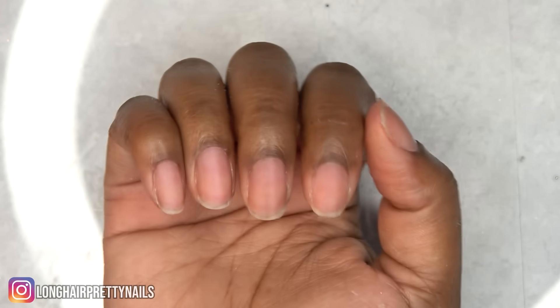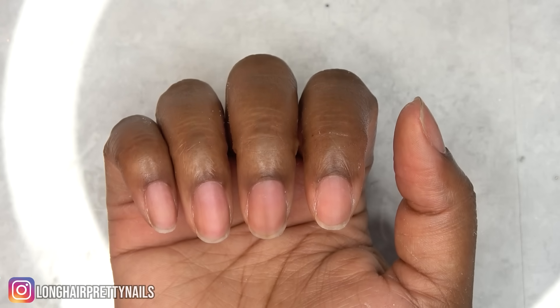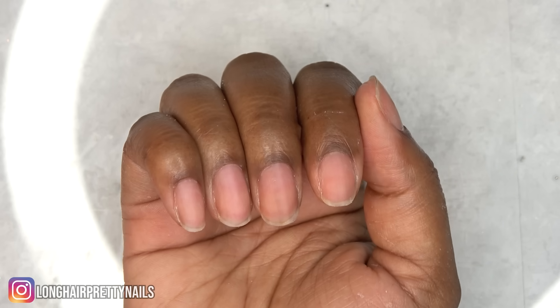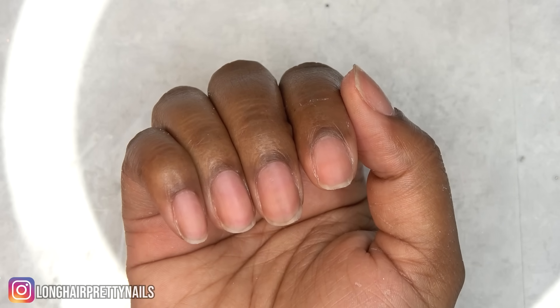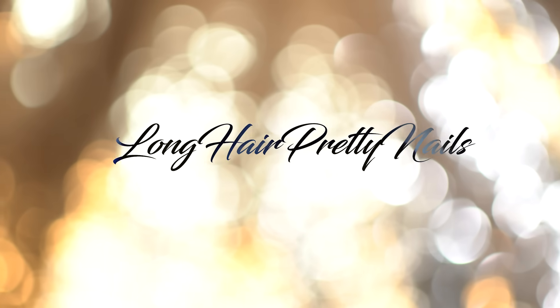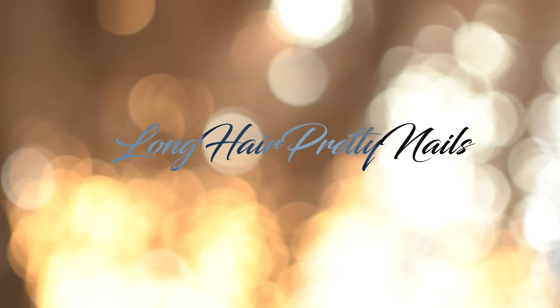You do have to be very careful when scraping so you don't accidentally hit yourself, but other than that, these come off very easily with no damage, and they pretty much last for almost two weeks. I hope this video was helpful — stay tuned for my next nail design because your girl is ready for some new nails!